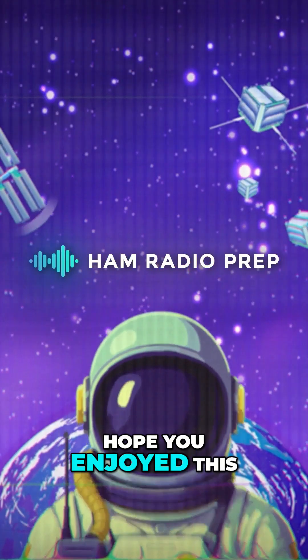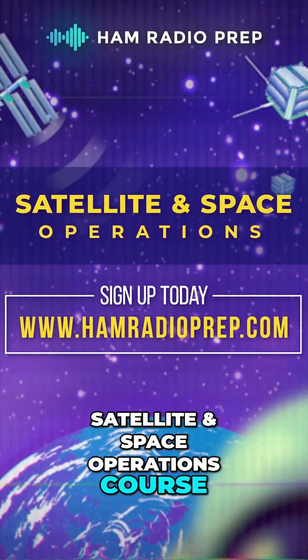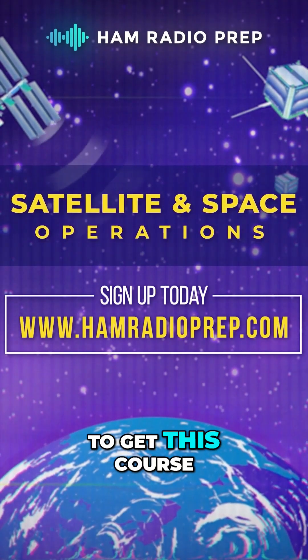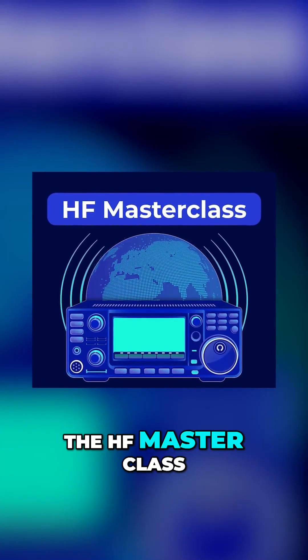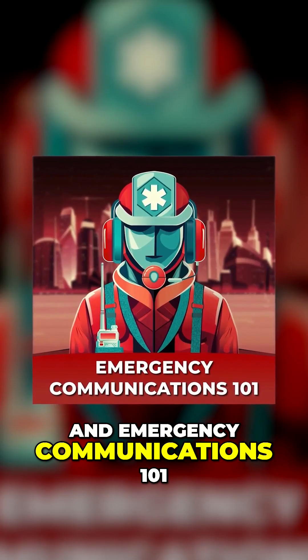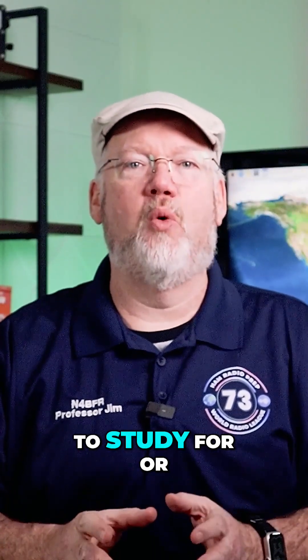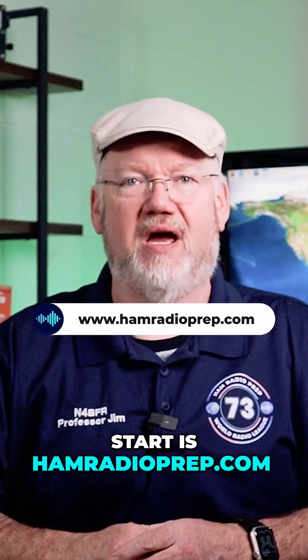Hope you enjoyed this free preview of our satellite and space operations course. Visit us at hamradioprep.com to get this course, plus all other operating courses — Ham Radio Basics, the HF Masterclass, and Emergency Communications 101. And when you're ready to study for or upgrade your ham radio license, the best place to start is hamradioprep.com.